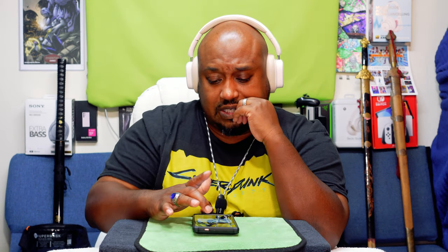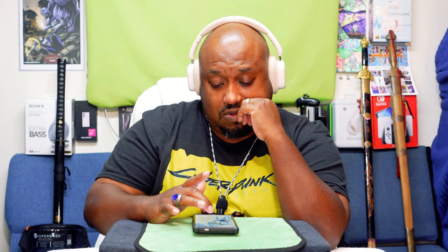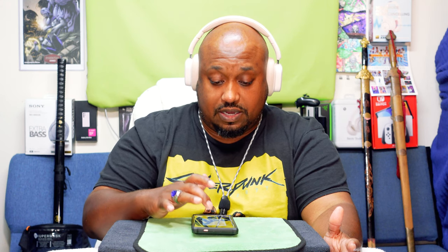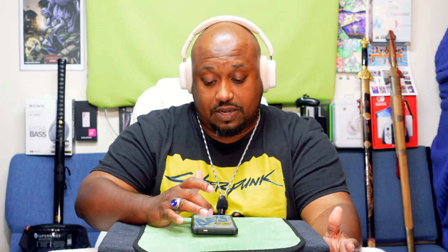To me, normal mode and music mode sound the best. Cinematic mode sounds a bit muffled. Let's test the EQ — switching from classic to theater mode.